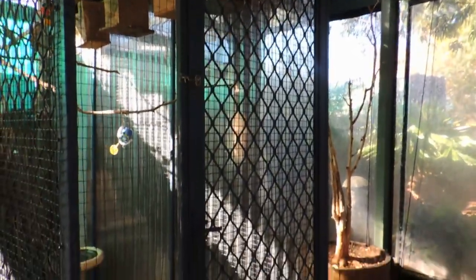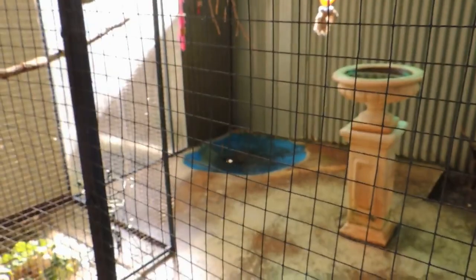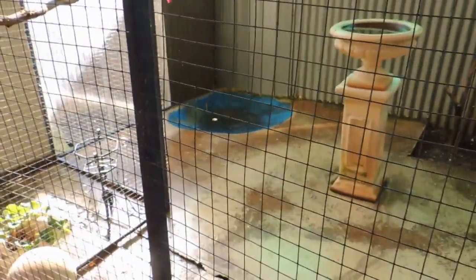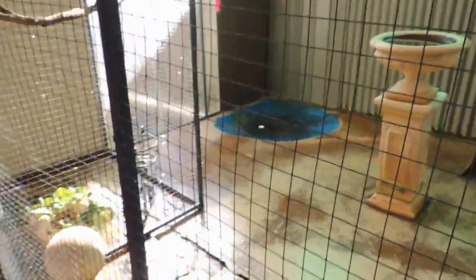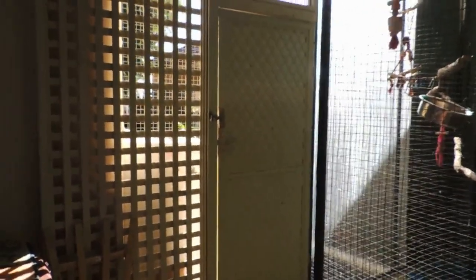We've just put plastic along there. The same screen doors we got from the second hand shop. Put wire on them as well. The pond we found they don't use, so we'll just leave that open and make sure they wash down all the stuff. There's another door we've got from the second hand shop and just put that there.